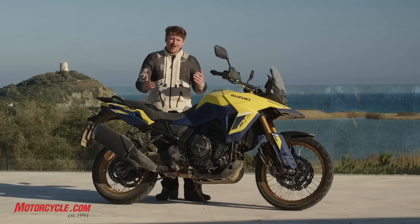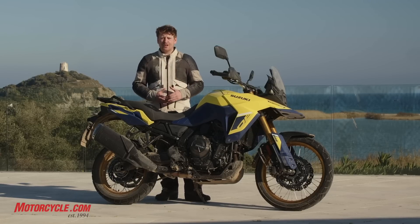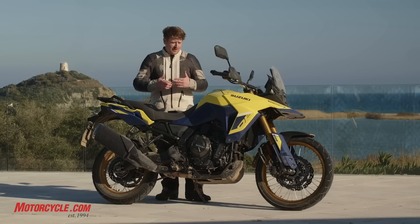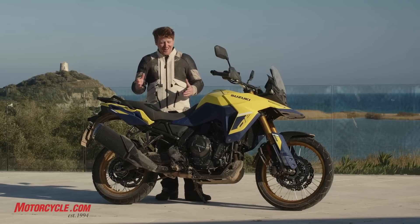That pretty much wraps it up. If you have any questions, leave them in the comments. If you like the video, like, comment, and subscribe. Head on over to Motorcycle.com for the full write-up where you can read my full thoughts and get the complete spec sheet breakdown. Thanks for watching.